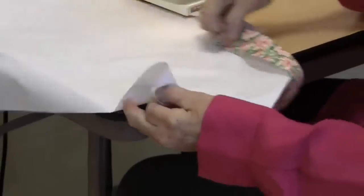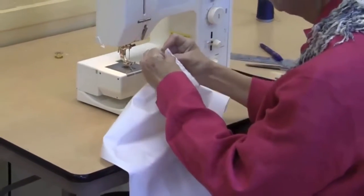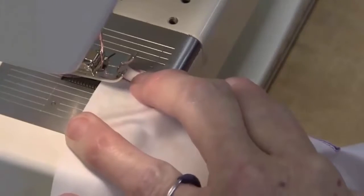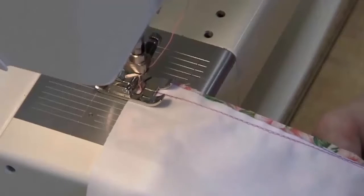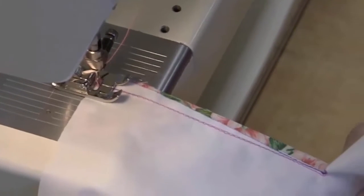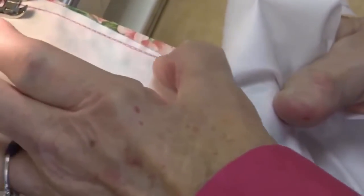Now we're going to place our placket. To show you the difference, we're going to stitch this at a quarter of an inch. The placket will not change; however, the seam allowance on the shirt itself will change. When I line this up, I'm going to start right at my quarter inch here — I don't want that reinforcement stitching to show. I'm going to hold this so that I have a quarter of an inch and the line is coming straight, parallel to the seam allowance.